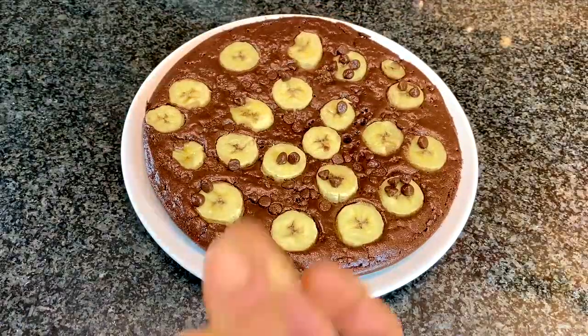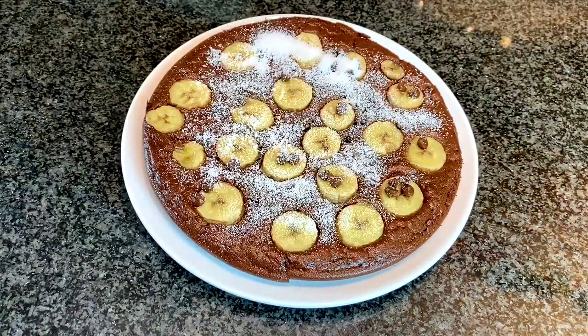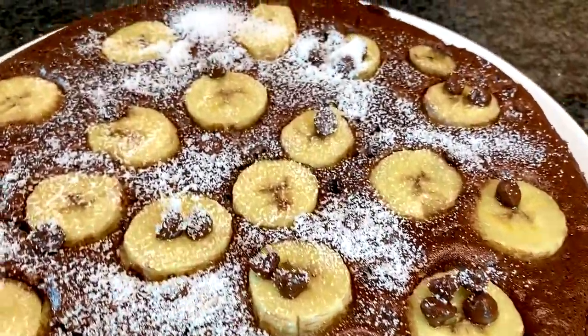Transfer to the plate and that is that. Top it with a nice serving of sweetener.